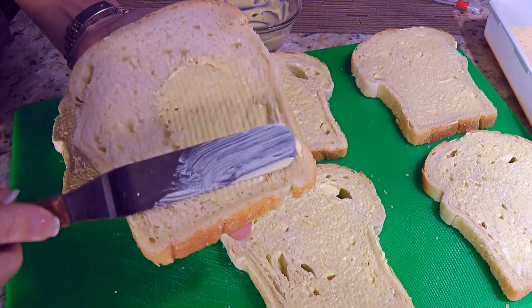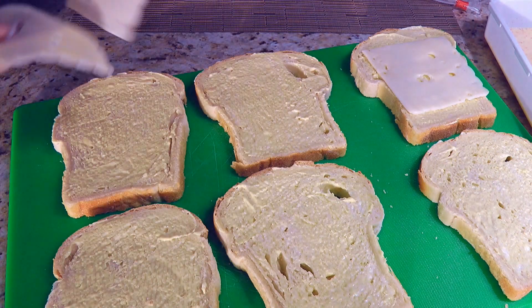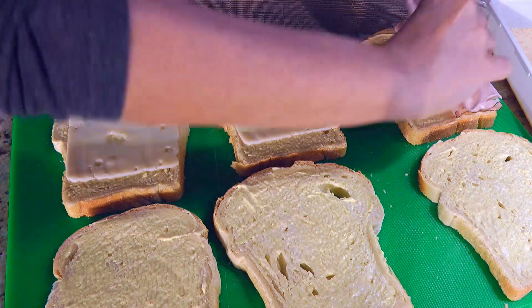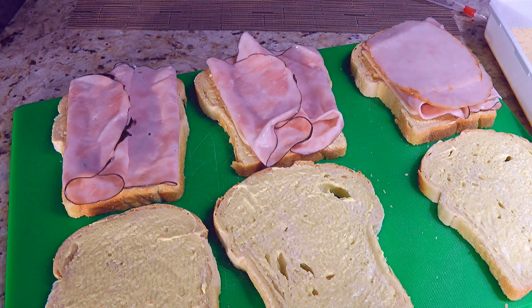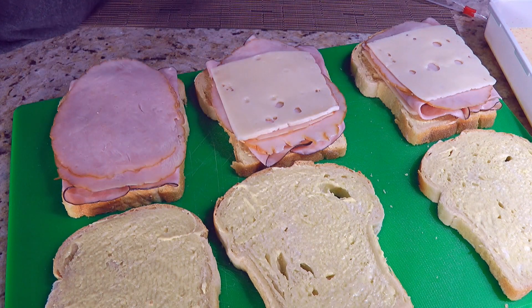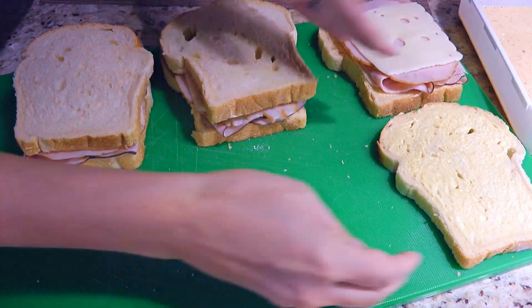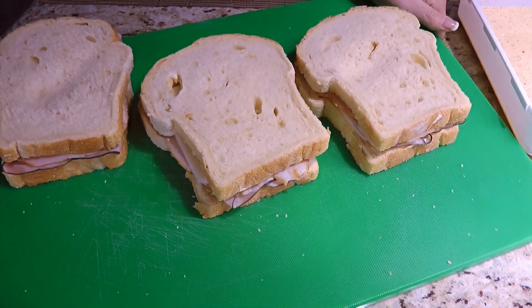So what we'll do is apply a thin layer of the spread on each bread slice. Then we'll place a slice of cheese on three of them, followed by two slices of ham and then two slices of turkey. Now to finish, we'll add a slice of cheese on each. We'll place the other slices of bread on top, spread side facing down, and move to the stove.